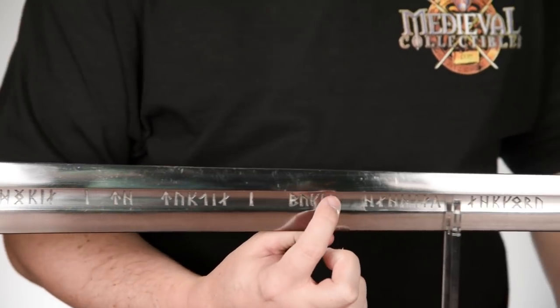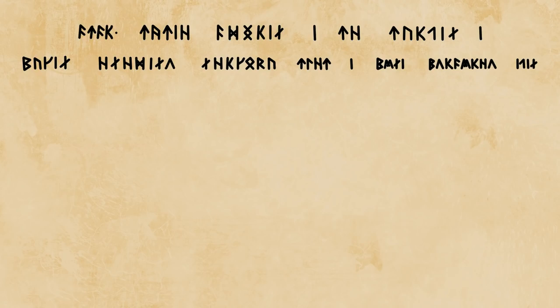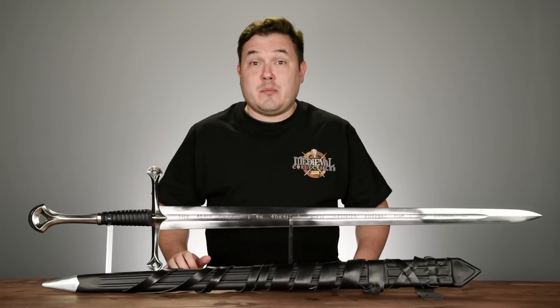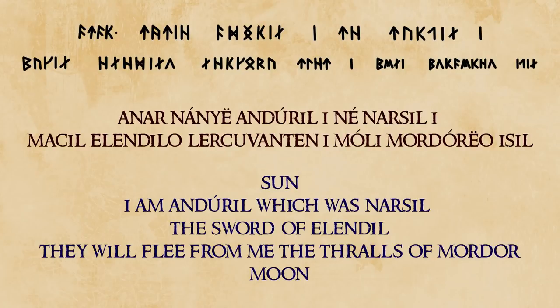The runes that run down the sword are in the Tengwar script, and the language is Quenya, which is an Elvish language. In Elvish it reads: Anar. In the common tongue, this translates to: 'I am Andúril, which was Narsil, the sword of Elendil. They will flee from me, the thralls of Mordor.'